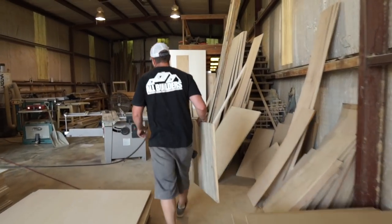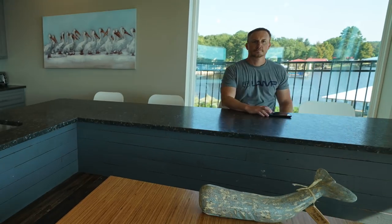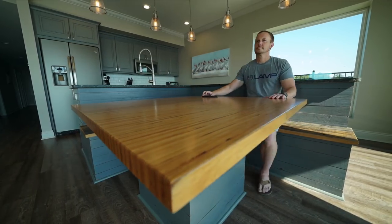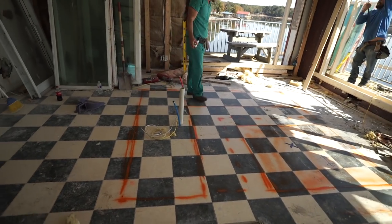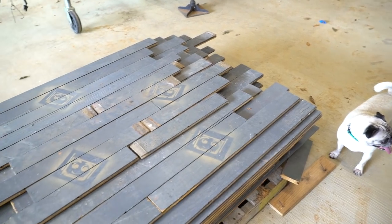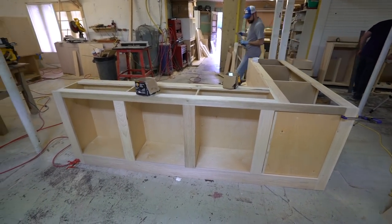Anyway, I met up with Lon and he came up with a really smart layout for the kitchen island that would give everyone sitting there a nice view of the lake. We mapped it all out on the kitchen floor, and I figured this kitchen island would be a great place to use some of that reclaimed wood. To build the kitchen island we had to start with the box.